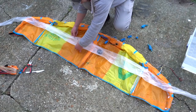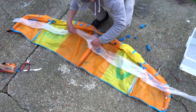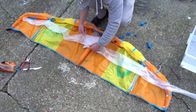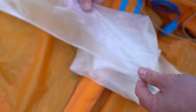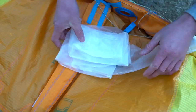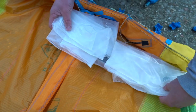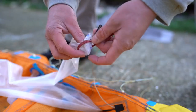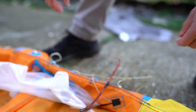Now we're back to reinserting the bladder into the kite. Make sure the bladder is as dry as you can get it, and a good tip is to use talcum powder to put it back into your kite — it will make the bladder a lot easier to slide in and reduce the risk of a bladder twist. Lay the kite out on the floor flat and lay the bladder on top of it, then fold the bladder up on top of itself so that when you pull it back through it's not going to create any twists in the material.